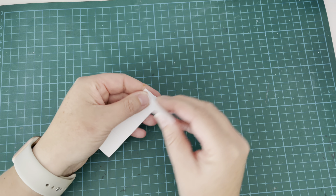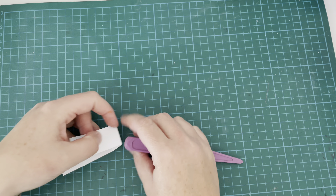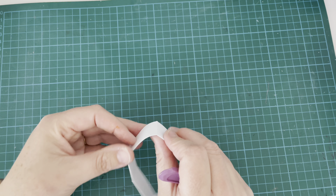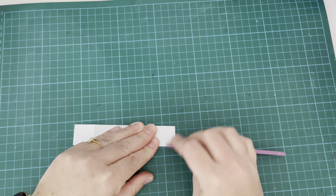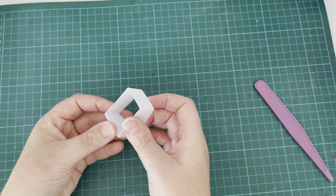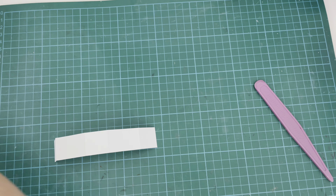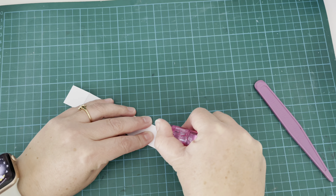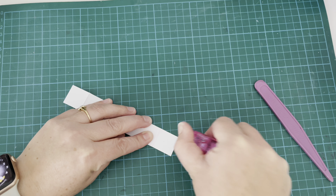I'm going to reinforce those folds — I don't have a Teflon bone folder, just a little plastic one and it works absolutely fine. I'm folding all of those score lines in the same direction and reinforcing those folds as I go. Once done, it forms a little box shape, and this is going to be the mechanism for movement in my card. I'm using some tape runner on the bottom piece and adhering it down to form that box shape.